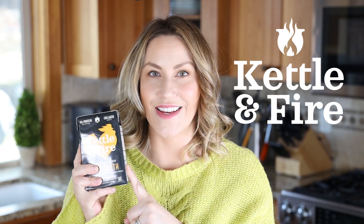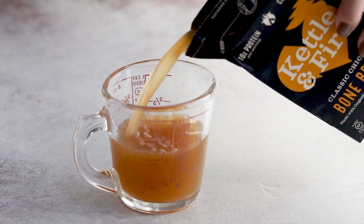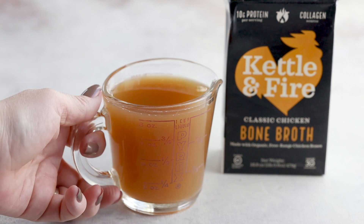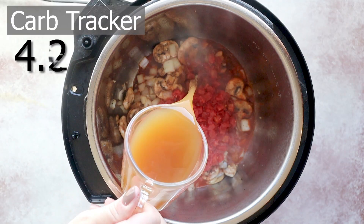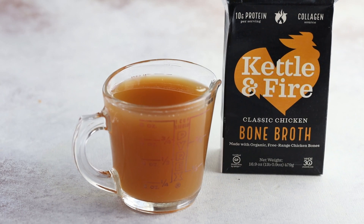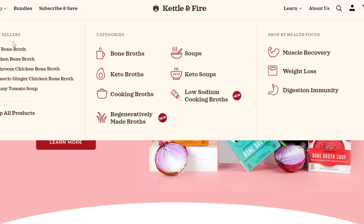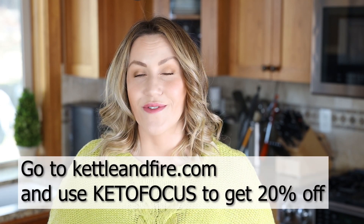Bone broth is an excellent source of collagen, protein, and other key vitamins and nutrients. Kettle and Fire is the only bone broth company that uses 100% grass-fed and grass-finished beef bones and 100% pasture-raised chicken bones. They slowly simmer their bones over 20 hours along with organic spices, vegetables, and apple cider vinegar — and apple cider vinegar is the key to extracting all of those delicious nutrients from the bones. I love that they don't add any additives or preservatives. You can order on their website, kettleandfire.com, and search based on your dietary needs, personal taste, and health goals — like if you're looking for something to help with weight loss or digestion. Use code KETOFOCUS at checkout and you can get 20% off your order.